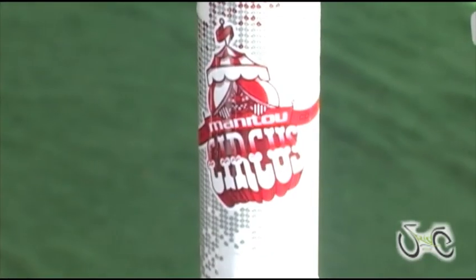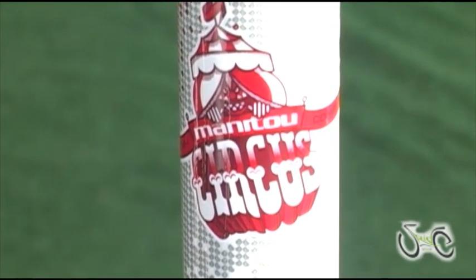Dirt jumpers is a great new, just emerging category. You can use a dirt jumper fork for slope style, pump track, local dirt jumps, enter comps. There's just a lot going on with the dirt jump category. The key to the Circus platform is technology.